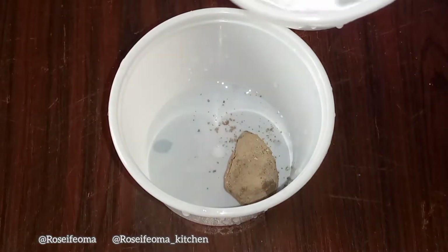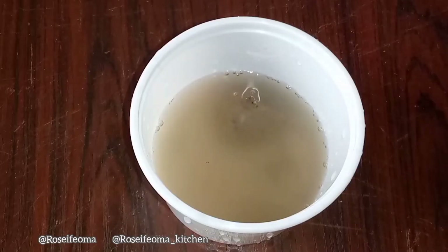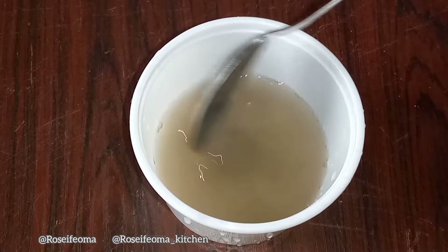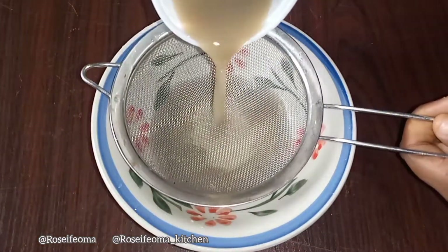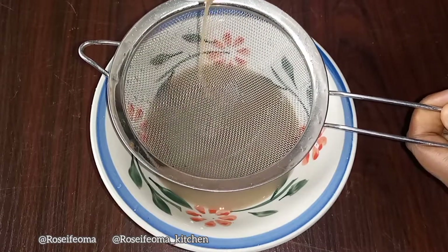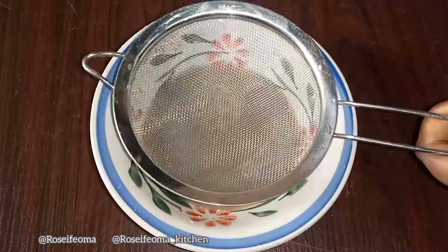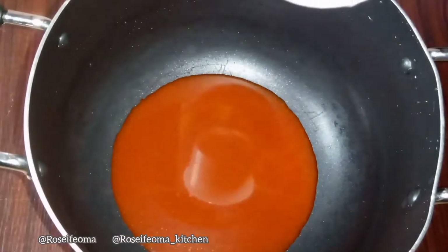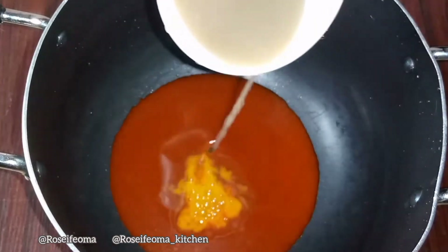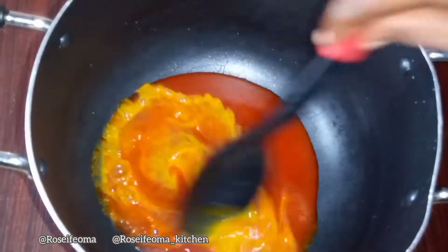Then guys, we are going to be melting our potash — we will need potash for this isi-ewu. After that, you filter it and keep it aside. Then it's time to prepare our isi-ewu: you add some little oil, then you top up the potash little by little to change it to this deep orange color.